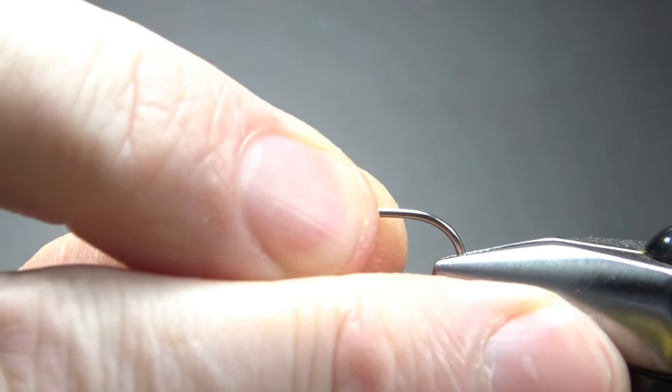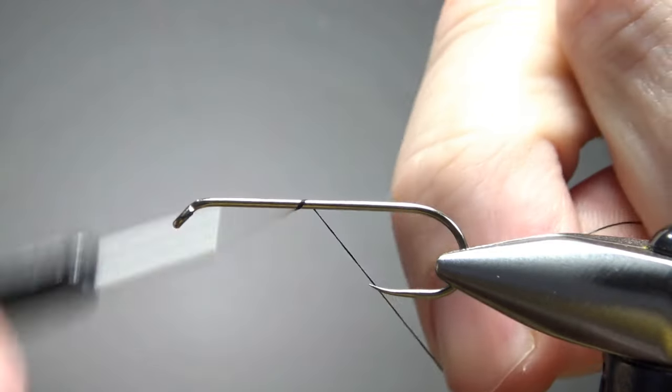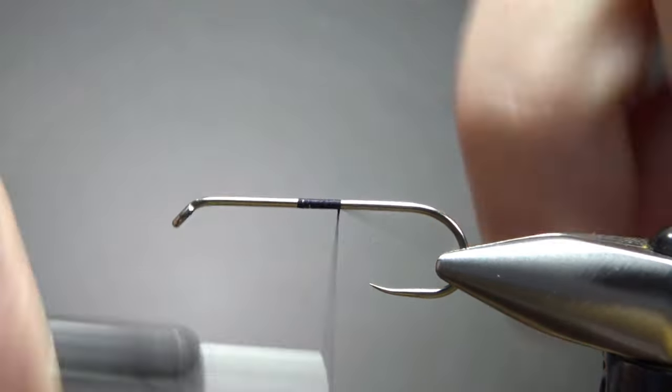I'm tying this on a size six, three extra long barbless streamer hook. I'm going to use some black thread — I think this is a 140 denier. I'll catch it in somewhere in the middle and take it down to the bend of the hook.